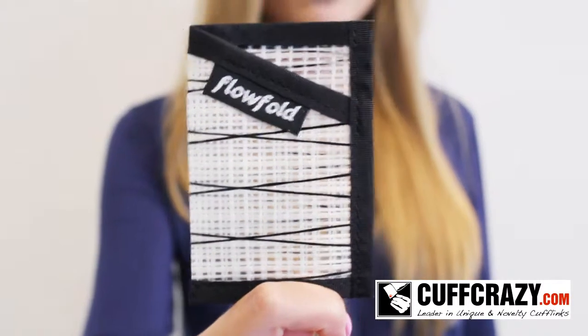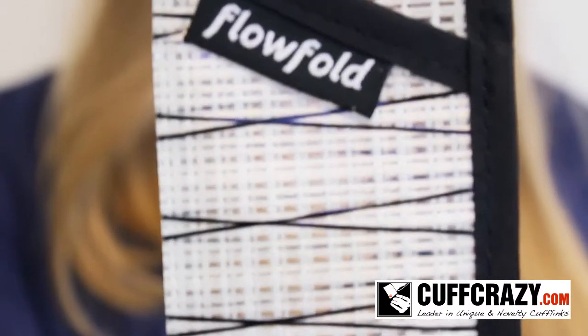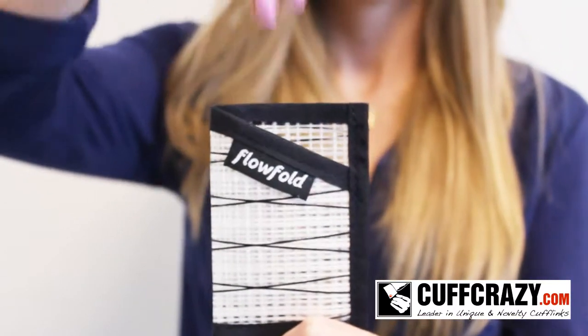Store and protect your money and other valuables in style with this versatile wallet. Constructed from reclaimed carbon fiber racing sailcloth, this wallet will stand the test of time. Its sleek and slender design allows you to carry it seamlessly in your front or back pocket.